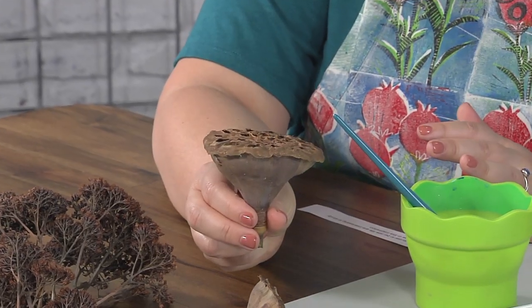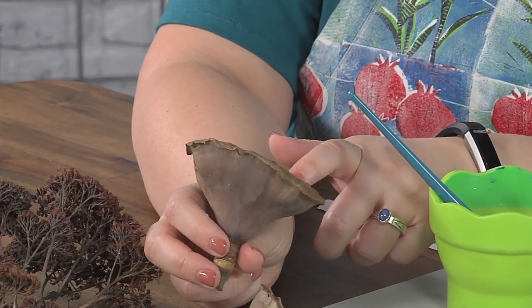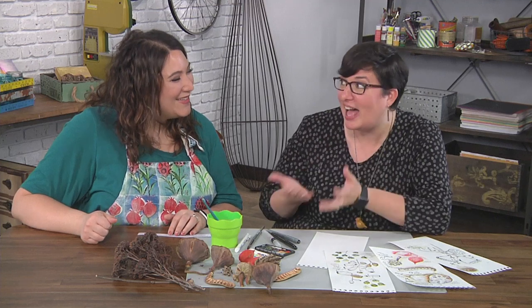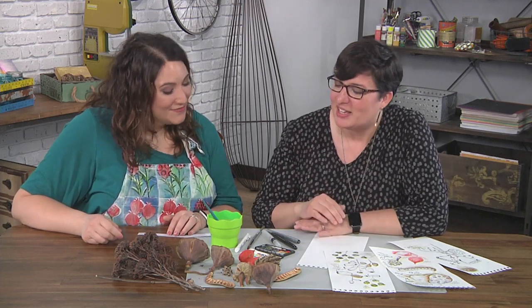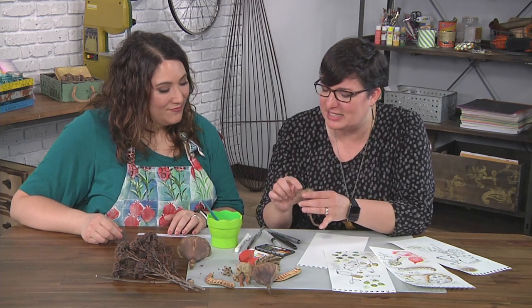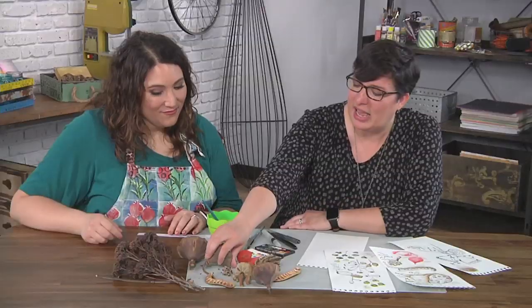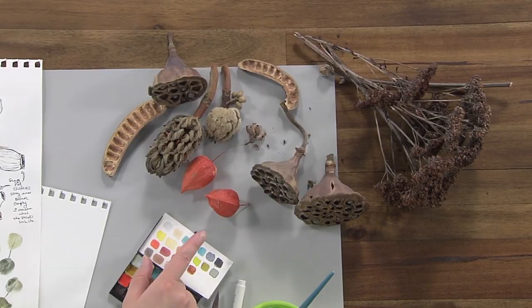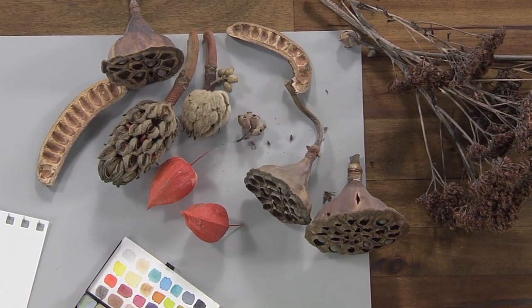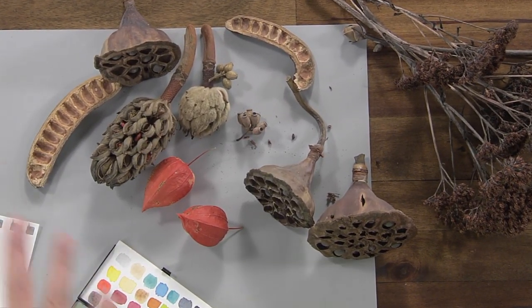That is a lotus seed pod — these are lotus seeds in here. So take me through what everything here is and how you found them. I don't have a lot of tropical interesting seed pods in Indiana, but online has a plethora of them. I have the lotus seed pods, which come in different sizes and shapes, and I love the little seeds in there. And then we have the Japanese Chinese lanterns. They're beautiful — the color is so vibrant. It really shows up differently than any other kind of pod I found.